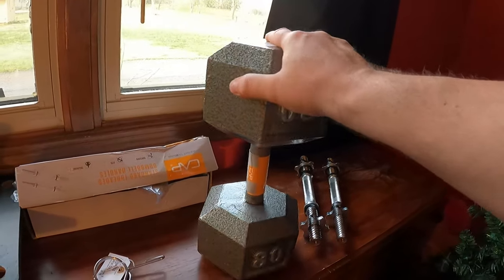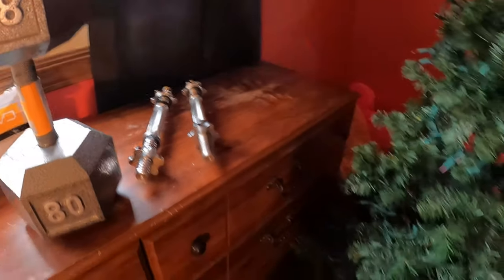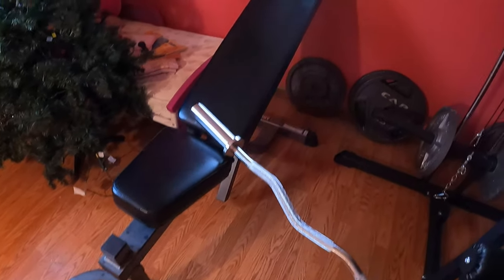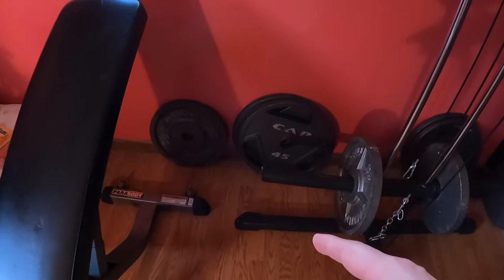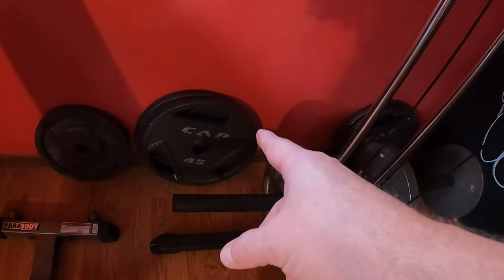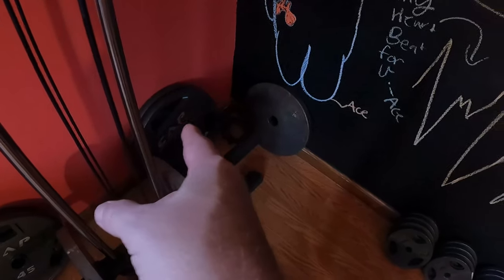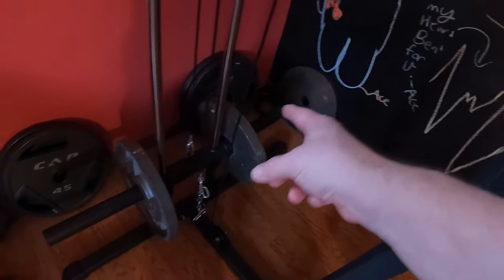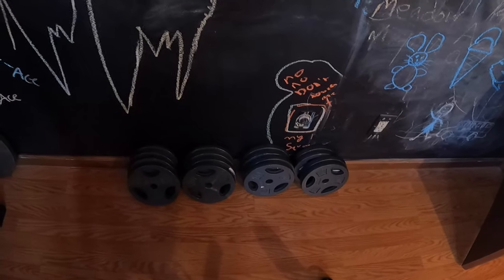Let's get a recap: I've got the lock-on clips, a set of 80-pound dumbbells, a set of adjustable handles, my bench, my bar, four 35s and four 45s for Olympic plates, and 16 ten-pound plates.